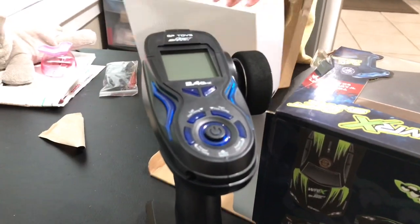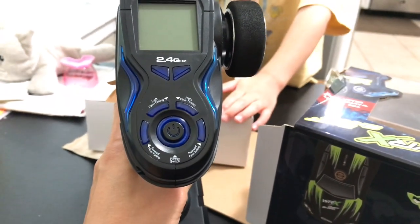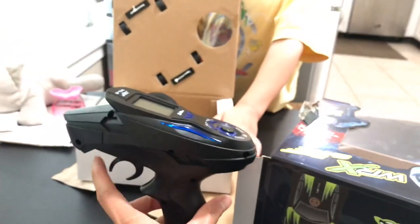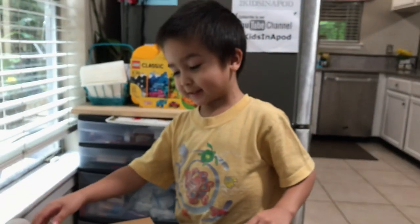Let's unbox it — we need scissors. See, guys, there's left fine-tuning and right fine-tuning. In some other RC remotes there's fine-tuning too, but this one looks pretty cool. We need scissors for this — I'll be right back.